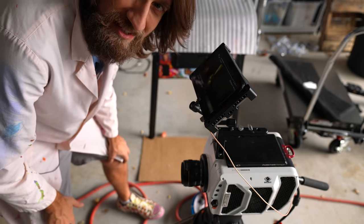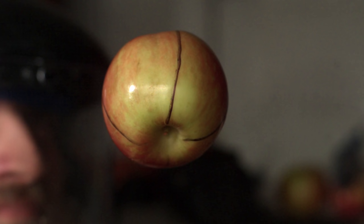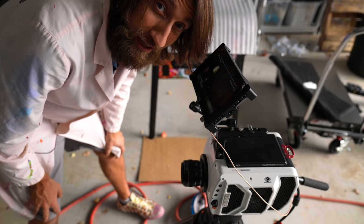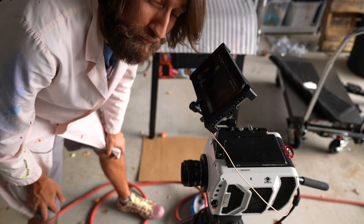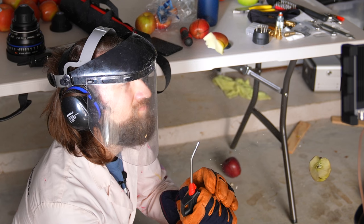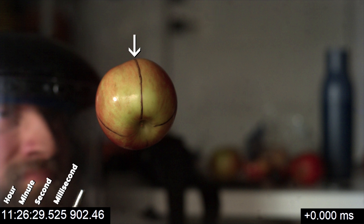You can actually see the skin of the apple ripping at this speed. That one gave me a rollicking on the hand - if I wasn't wearing gloves that one would really hurt.